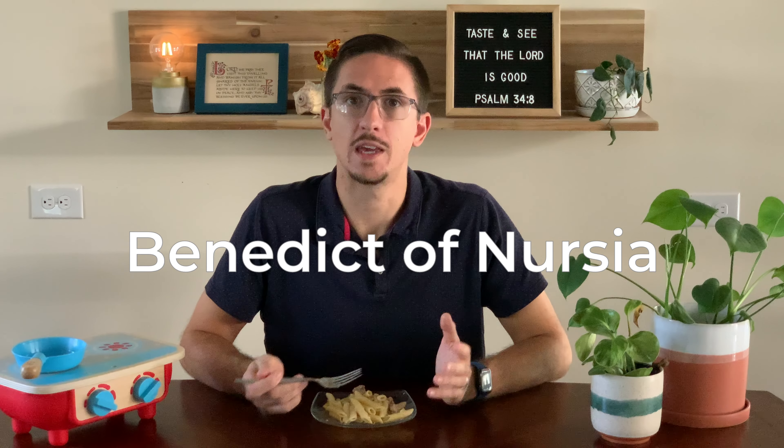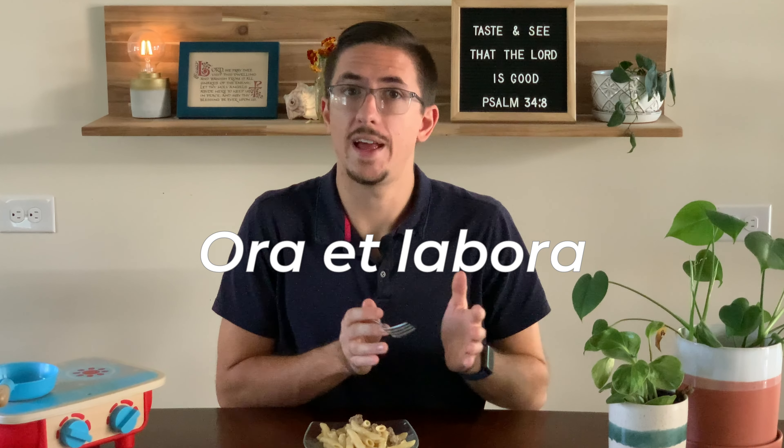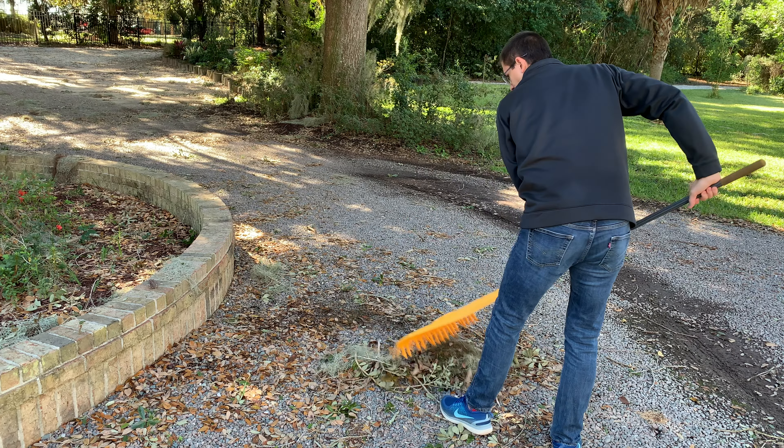Benedict of Nursia became more well known after the 2017 publication of the book The Benedict Option by Rod Dreher. Dreher argues that in order to maintain the faith in a culture that is anti-Christian in various ways, we need to get serious about Christian formation. He draws on Benedict, with inspiration from philosopher Alasdair MacIntyre, because Benedict is known for the Rule of Saint Benedict, which outlined a way of life for monks. Benedict's rule was built around the concept of ora et labora — pray and work — with monks spending about eight hours a day praying and eight hours working, usually some form of manual labor. The purpose of this structure was to orient the monk's life toward a specific goal of Christ-like character.